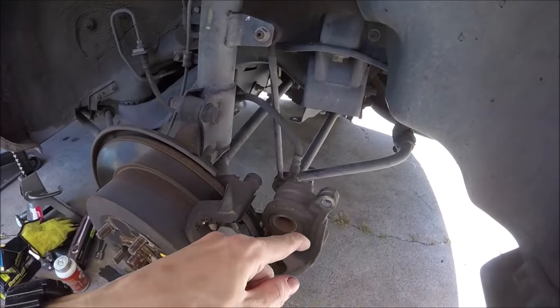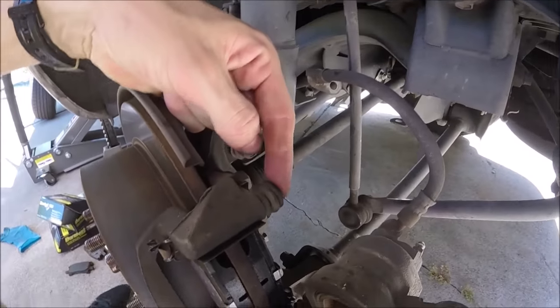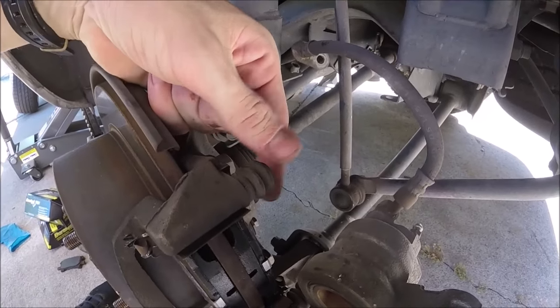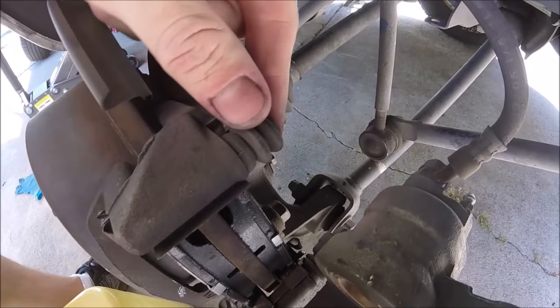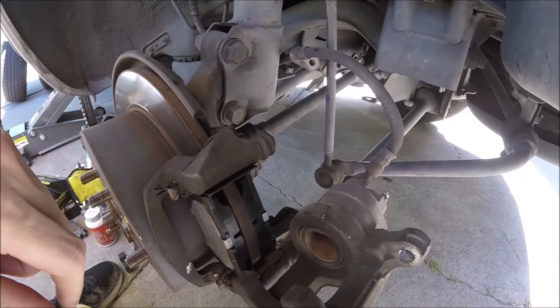Now we can go ahead and open up our brakes right here. We're going to want to inspect these little boots — these are our slide pin boots for our brakes. We're going to want to make sure these aren't all ripped up. Go ahead and give them a cleaning. If the grease is really dirty, you can go ahead and get in there and remove some of that old grease with q-tips. Get that real clean.